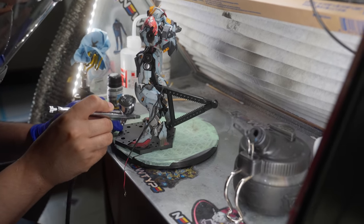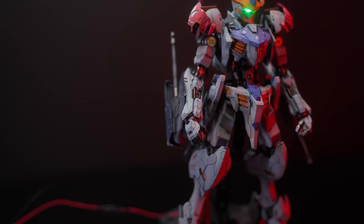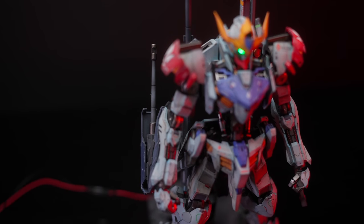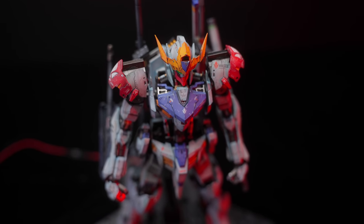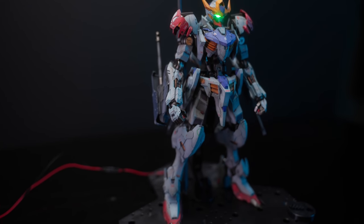I didn't even really review it — I talked more about the paint process. We'll call it a review slash paint process. The people who care will watch; the people who don't will dislike it. Point being, after you put the resin kit on it, the Full Mechanics Barbatos inner frame blows — it's not stable, the joints will definitely sag. But I'm using joint papers — these little sheets you put on the joints in an X — and it works better than glue. It's been a month and I've had no issues.